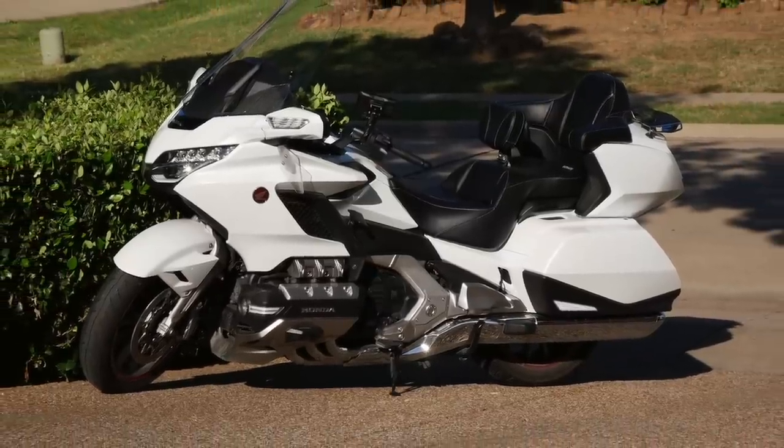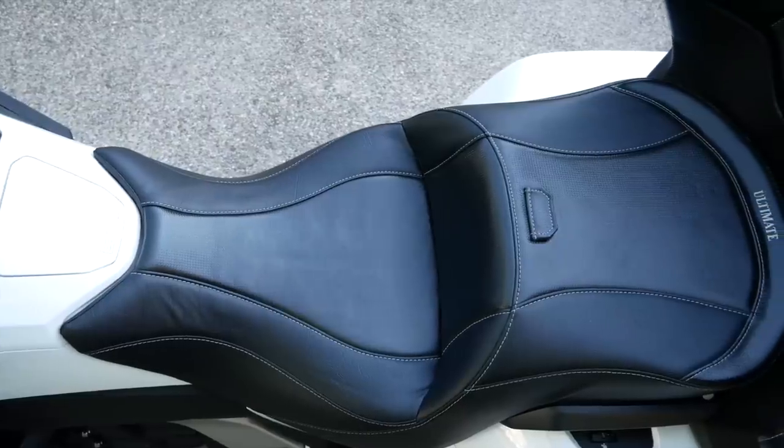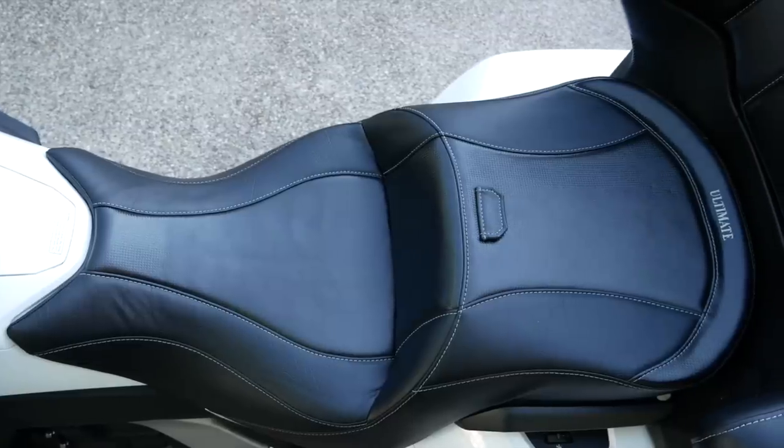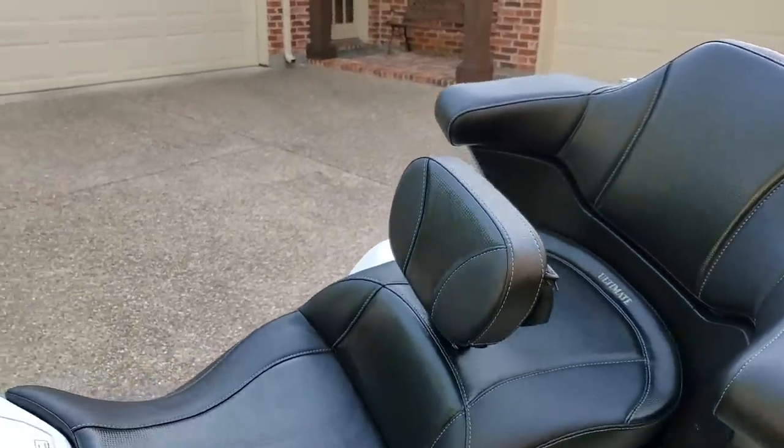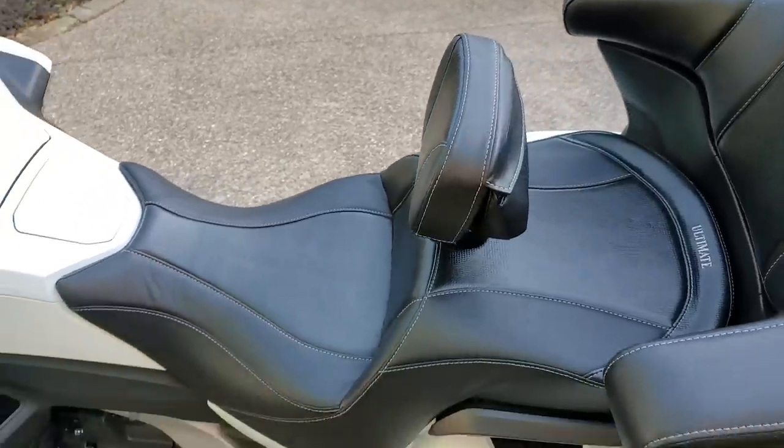This is my 2018 Goldwing Tour, and this is the ultimate seat for the 2018 Plus Honda Goldwing. But is the Ultimate Seat really the ultimate seat for the Goldwing?